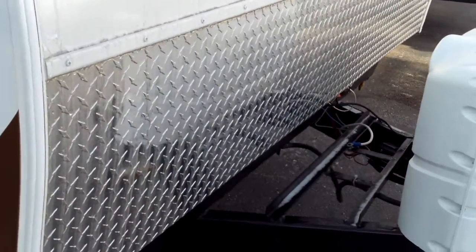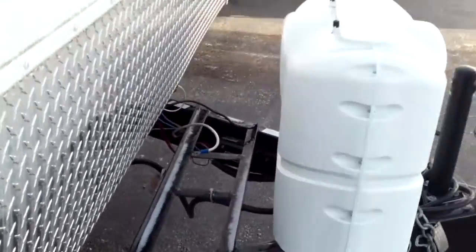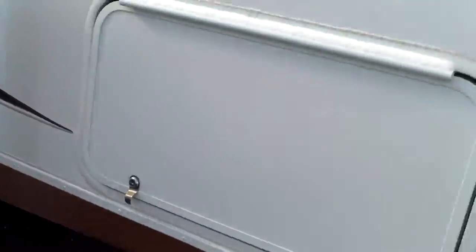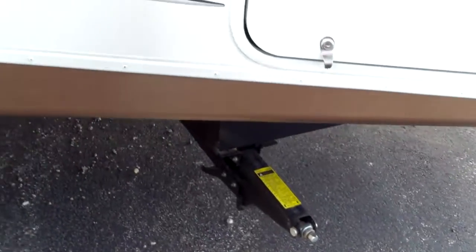We can see we've got the diamond plate up here, the rock guard, and a place for two batteries up front. We've also got the 20-pound LP tanks. Great storage compartment — that's going to be some pass-through storage for us there. We've got the jacks all the way around.